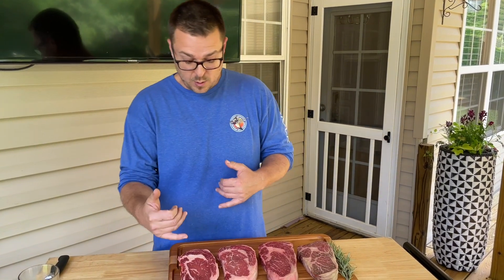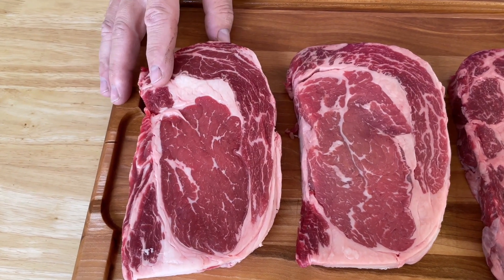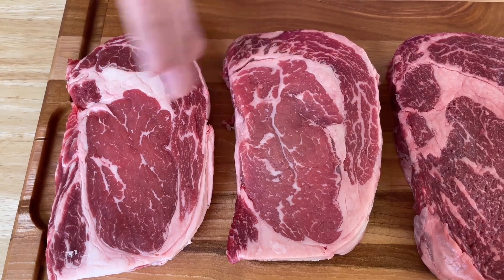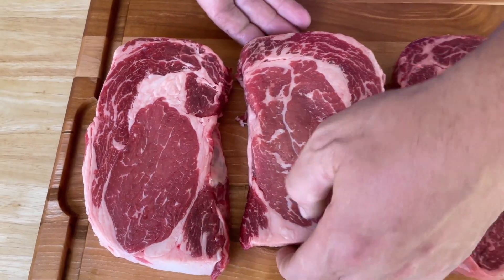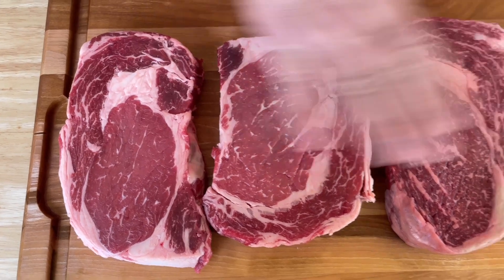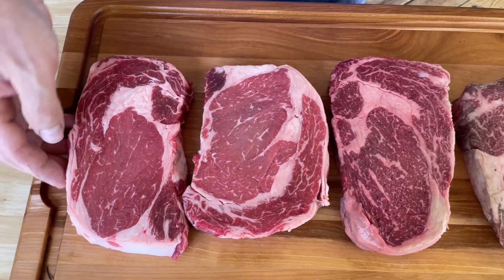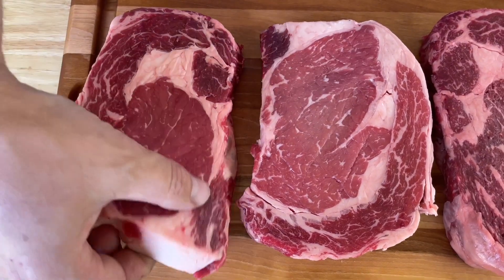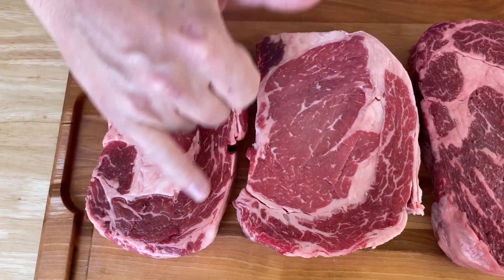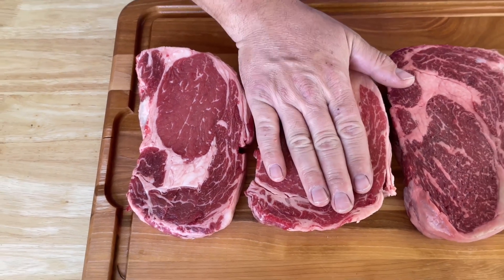Quick background before we get started. We went out today and bought a choice ribeye - this is what a standard choice looks like, and this is what a prime ribeye looks like. As you can see, there's not much difference in the marbling or the fat. The only reason I purchased the prime today is because of the label. In the grocery store, I would not have purchased this for the higher price over the choice - to me it's the same cut of beef. It's got a nice cap and the eye looks very similar. For me, the prime today was not worth it.